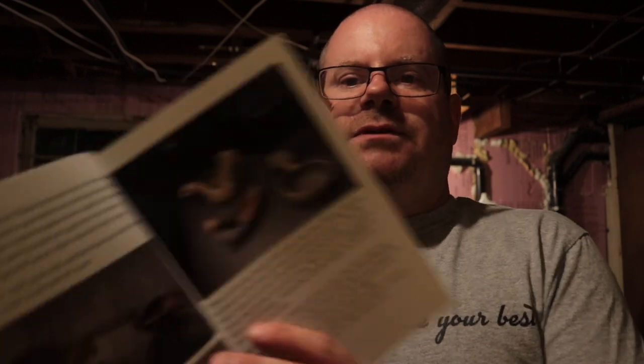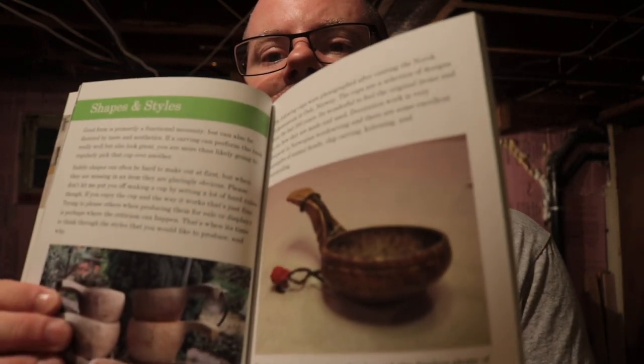It's a really cool book. I gave it a quick read-through when I first got it. There's an introduction that goes through the history of the kuksa through European history. It gives some pictures of historical artifacts from northern Europe. Then there's a section on shapes and styles, which is very interesting because there's a shocking number of different looks and shapes to these things. There's even one from 1815.